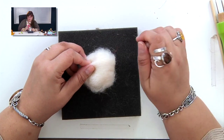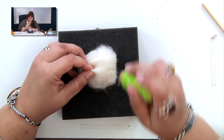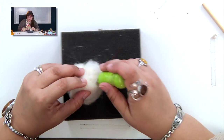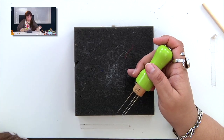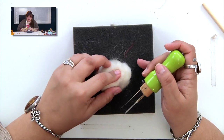If you have a multi-tool, you can use it to help you along, because it is three times as fast as a single needle. After about ten minutes, your ball will start to look a little bit denser and deeper.